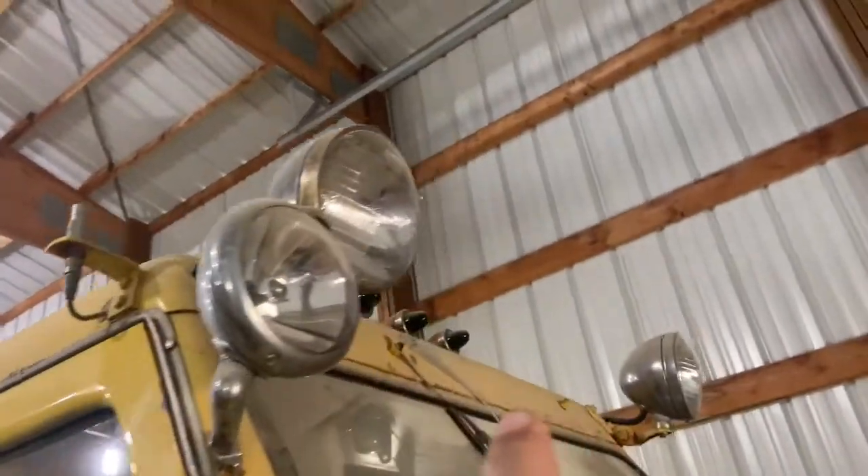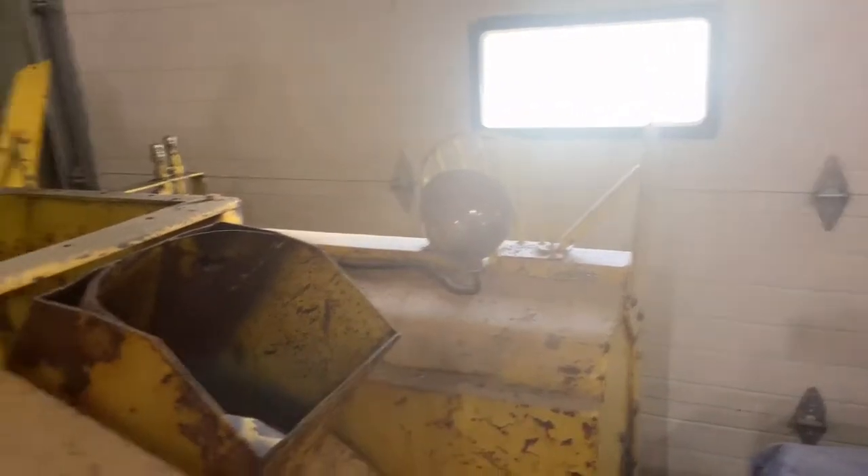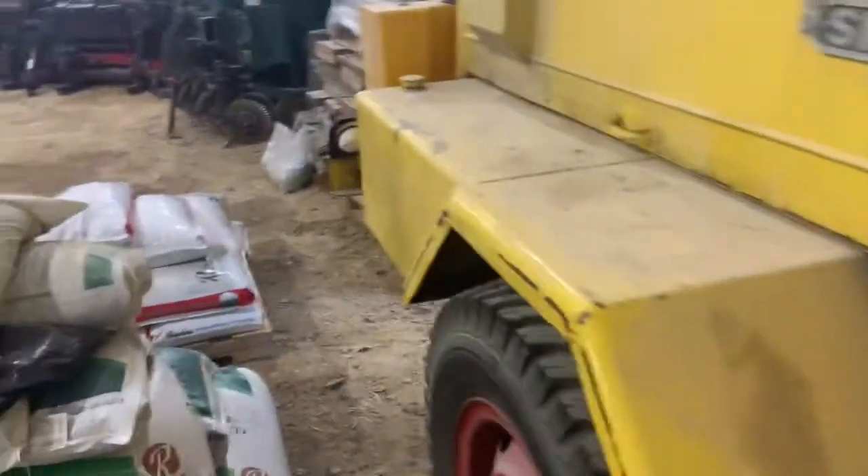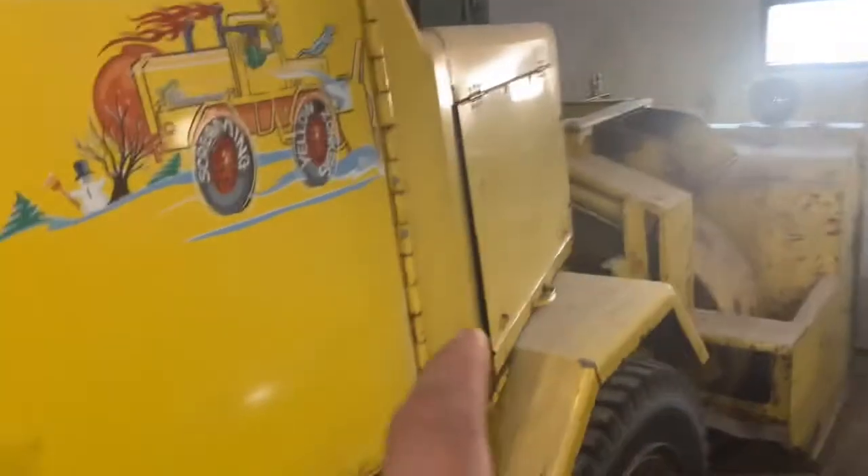It has a few extra lights — a cop light, cab lights, and a Cutlass light. I believe someone put that on there too. The front motor drives the four-wheel drive powertrain.